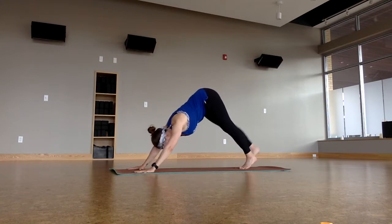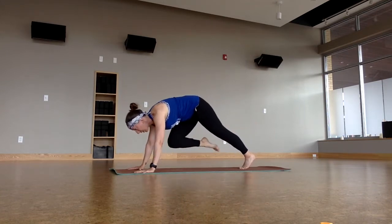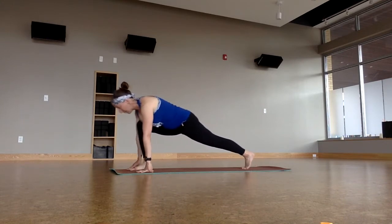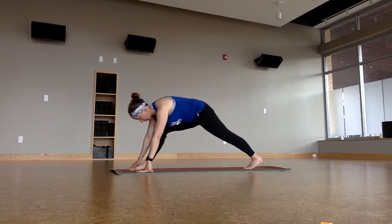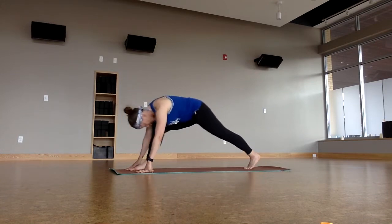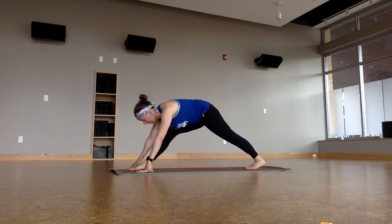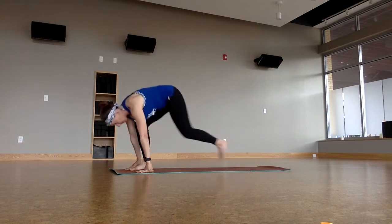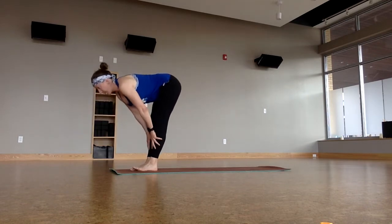Bring the toes to touch. Lift the right leg up back behind you, knee to the heart, rock forward, plant the foot between the hands. Rock into your hips here. Lift the right leg up — maybe even straighten, then bend again, straighten, bend again. Back and forth. And then take a big step, forward fold at the top of the mat. Halfway lift. Forward fold.